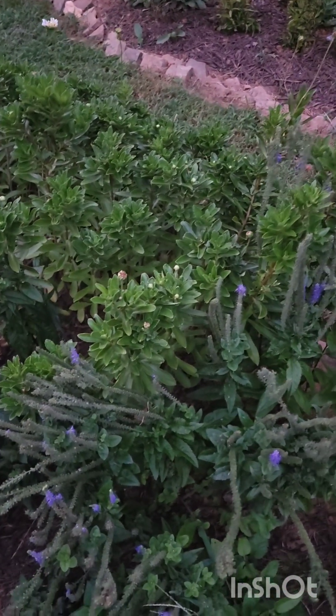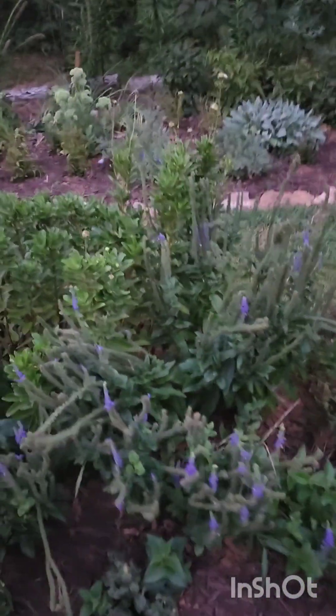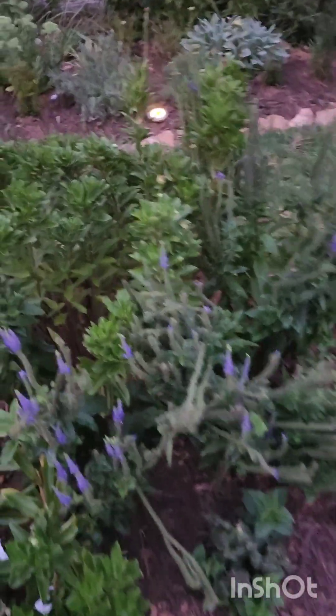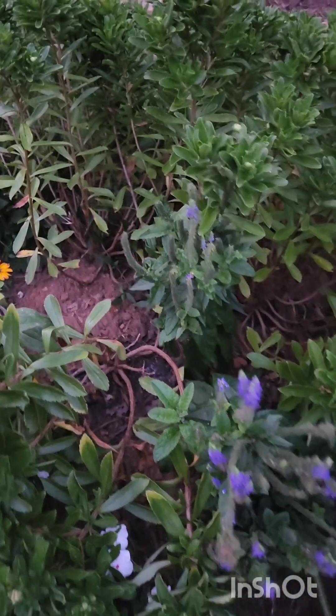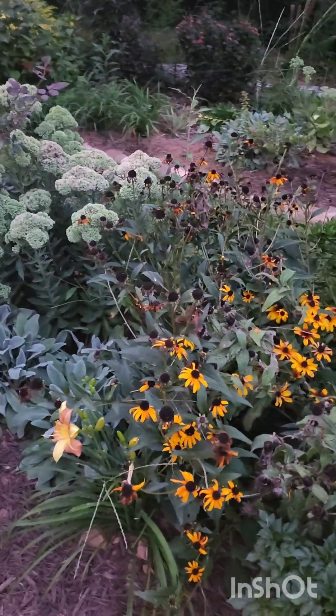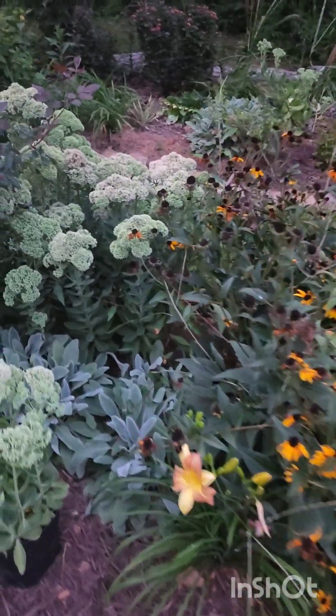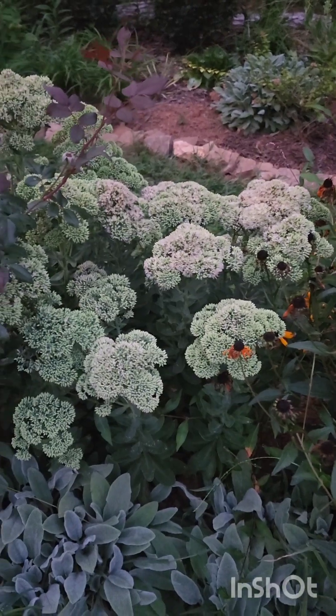I have my Montauk daisies over here — they're supposed to bloom in the fall, so they're all budded up but not blooming yet. I noticed they're apparently very woody — they're literally splitting, so I might have to move them. Of course there's black-eyed Susan, and one of my favorite plants — the autumn joy sedum — getting ready to do its thing.